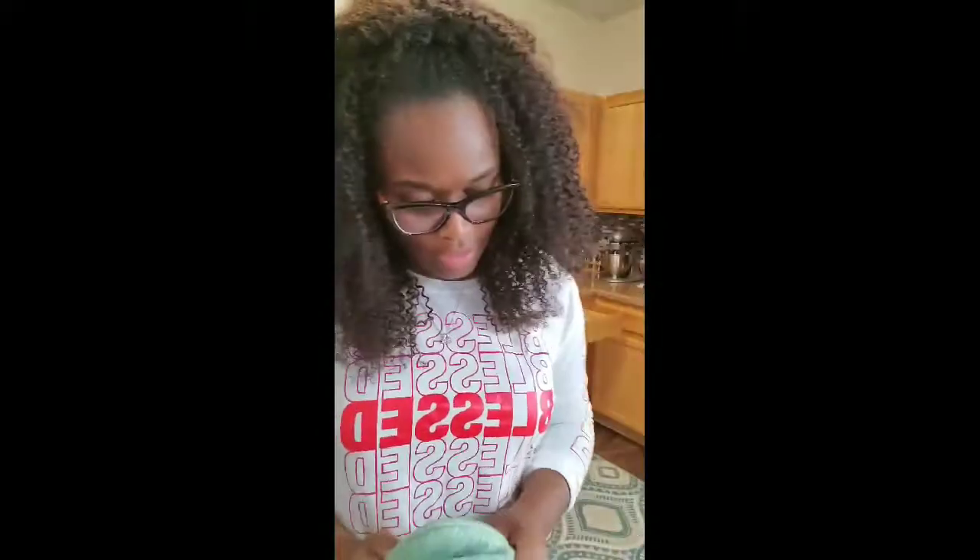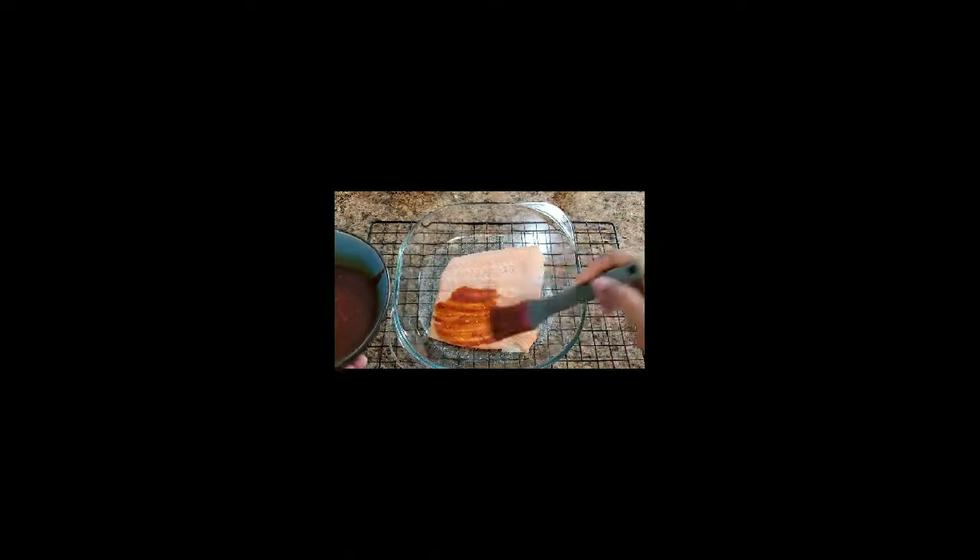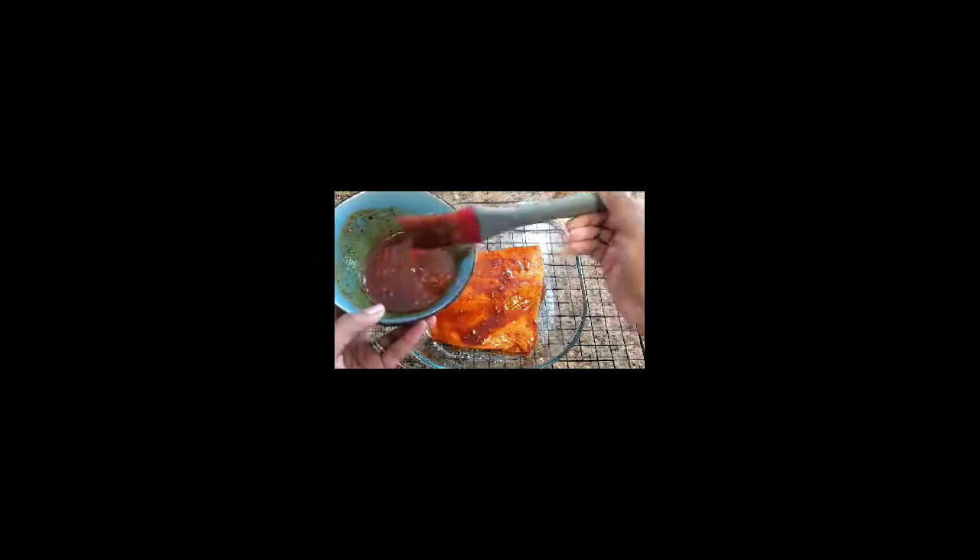What we're going to do now is glaze the salmon with the sauce, then put it back into the oven. I have my kitchen brush and we're going to generously brush the sauce onto the salmon. Make sure you cover it well — add some of those spices on there, some of the ginger and the garlic.